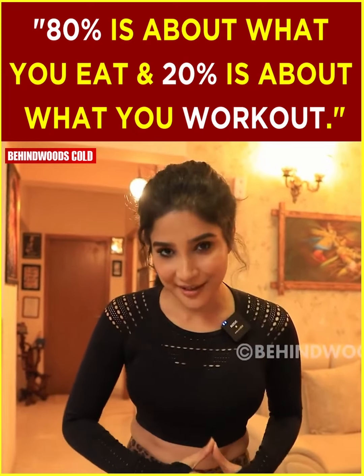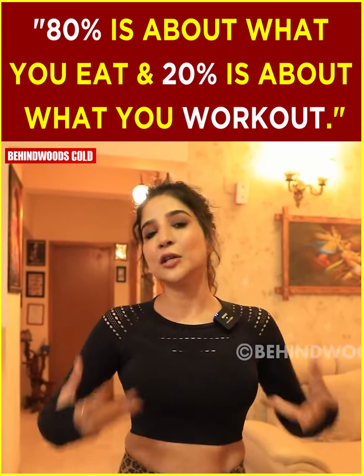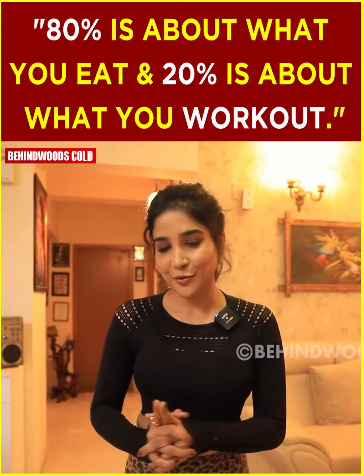You can maintain a healthy body, but at the same time diet is also very important. If you are eating junk while working out, there's no use. 80% is about what you eat, and 20% is about your workout.